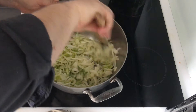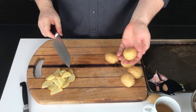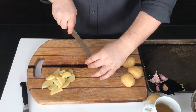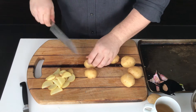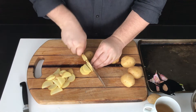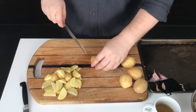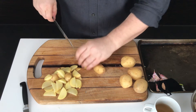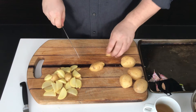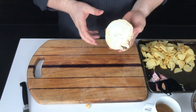We want the onions to cook down and become nice and soft — this will take around 10 minutes. You don't want them to color at all, so if you see them browning, turn down the heat. I have one pound of baby potatoes. Cut them in half and then into thin slices — there's no need to peel them. If you're using larger potatoes, cut them in half, then into quarters, and then thinly slice.